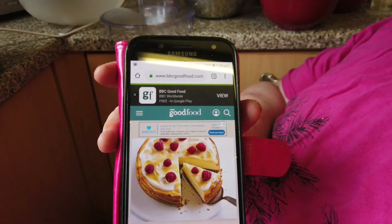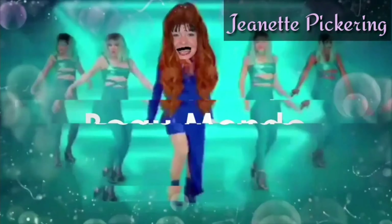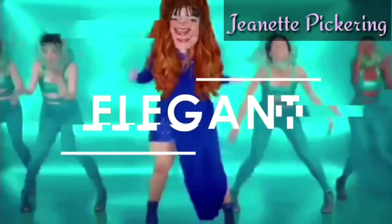Hi guys, today I'm going to be making luscious lemon baked cheesecake. Hey everyone, I hope you're hungry because Jeanette's gonna be dishing out some mighty fine food. Please comment, subscribe and like, and let's get our baking on.